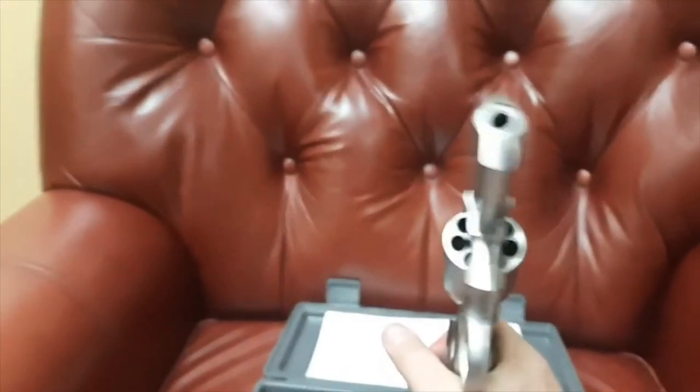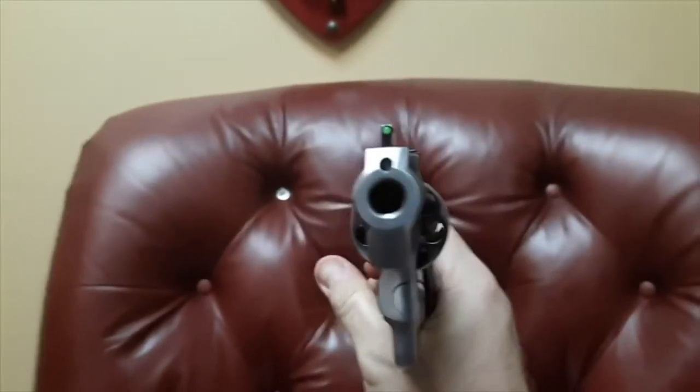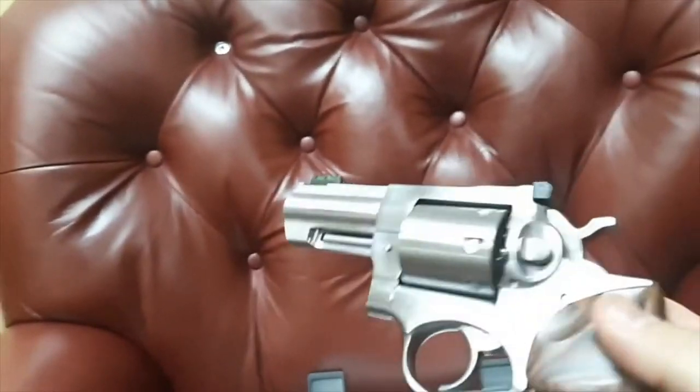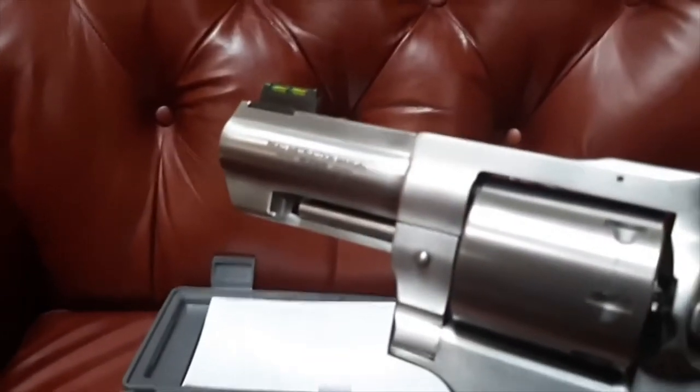Let's look at the business end. I'm not worried — look, my buddy John DeLorean is here, looking down the barrel of a gun. So, unfluted cylinder — I really like the look. 3-inch barrel is going to give you the ideal balance. It balances beautifully.